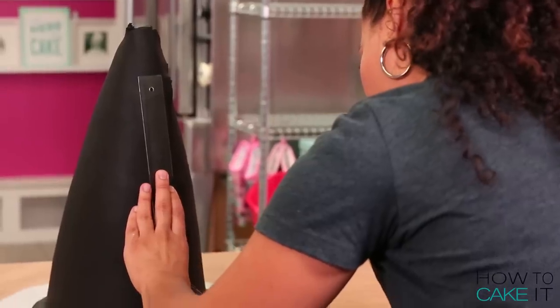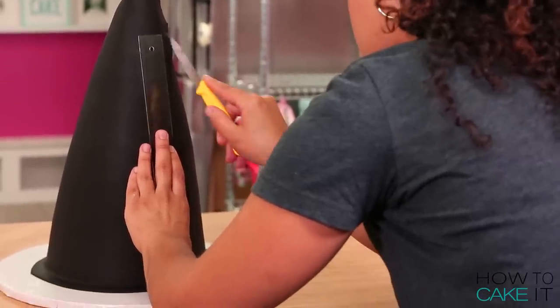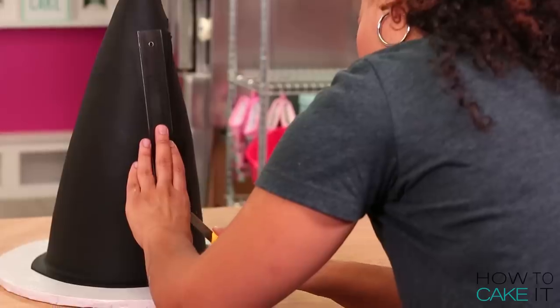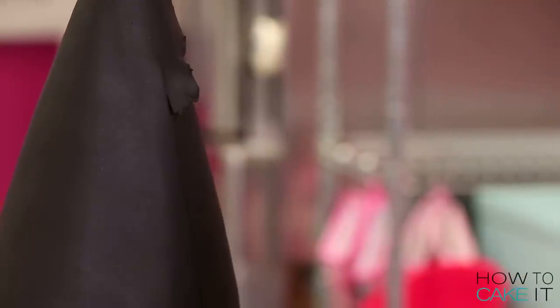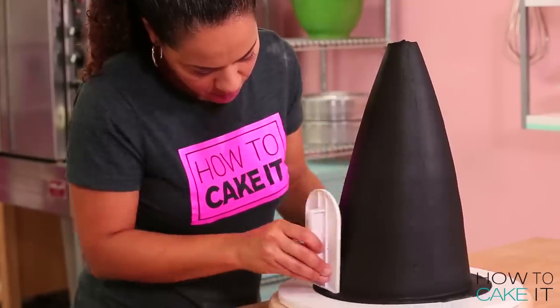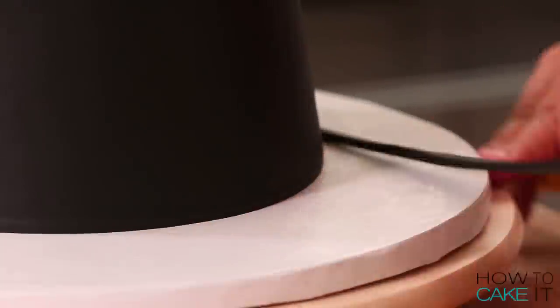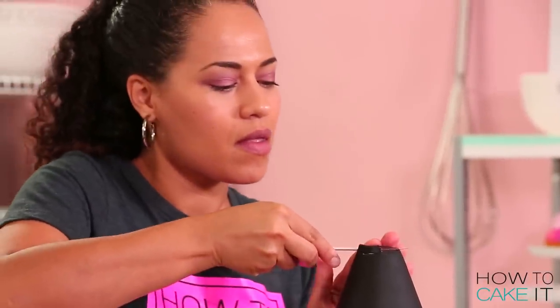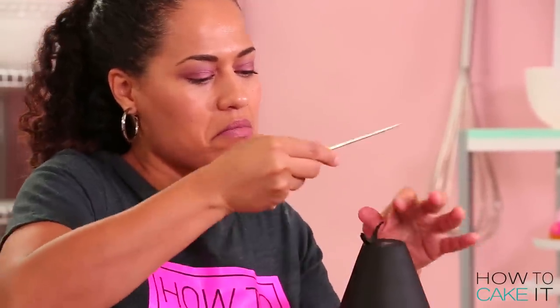Once I was happy, I laid a ruler up against the back where the fondant overlapped itself. Then I used the tip of a sharp paring knife to cut down along the ruler. And then I just tucked the fondant down at the bottom and cut away the excess. I also need to cut away the excess fondant at the top because I wanted a little curl — that's the design of this witch hat.